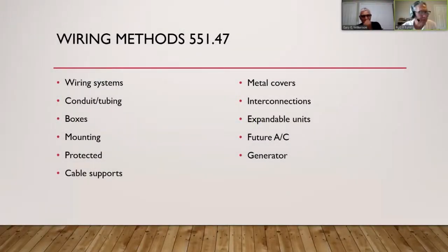Wiring methods are covered under section 551.47. A wiring system is a type of cable suitable for the installation location. If you've ever gone to an electrical supply store or Home Depot, you'll see different types of cabling. One is non-metallic sheathing, which we call Romex — it has an outer cover, is UL listed, and is sized and rated for the application.